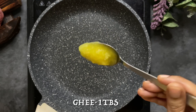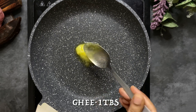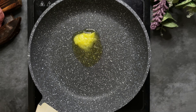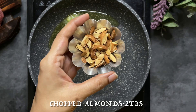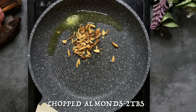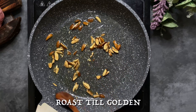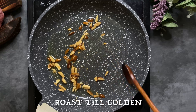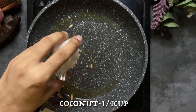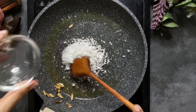Let's put a pan on the stove. Add 1 tablespoon of ghee. Add 2 tablespoons of almonds. You can add cashews. Add almonds to the plate. Add a small amount of cardamom.